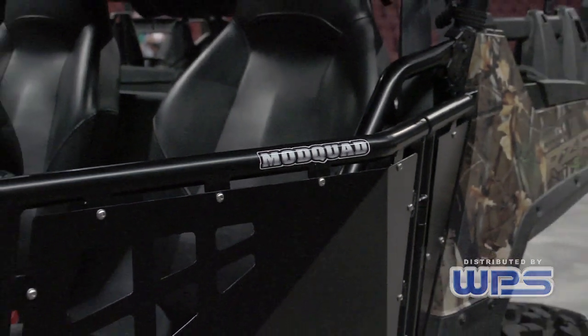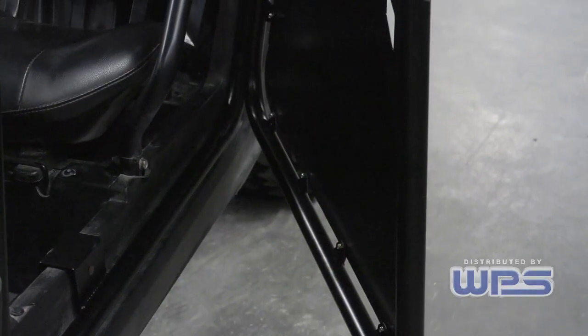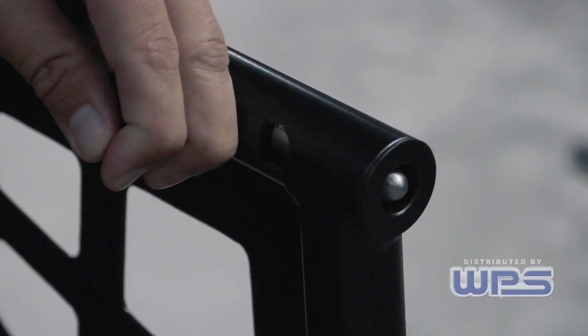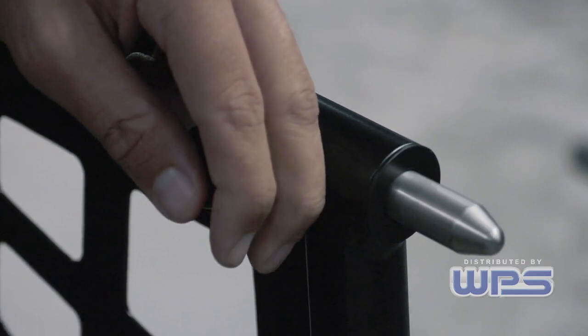The mod quad door — when we designed it, we came up with our latch system. What we wanted was a unique latch, so we actually built the latch inside the door. What that does is allow the door to expand and contract. If you look at people using slam latches, the failure on them is that it creates an extra stress point.